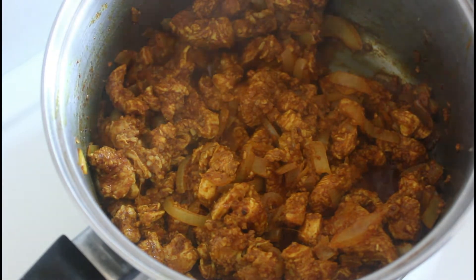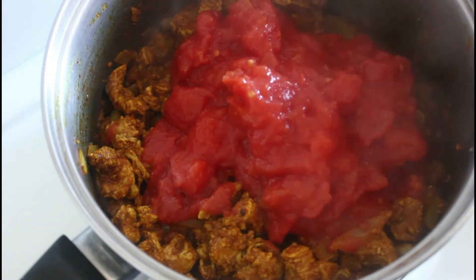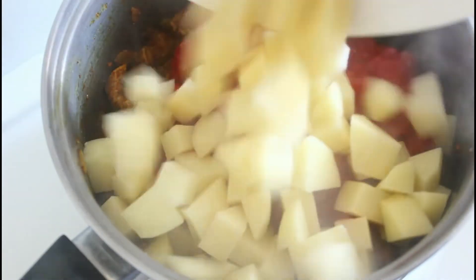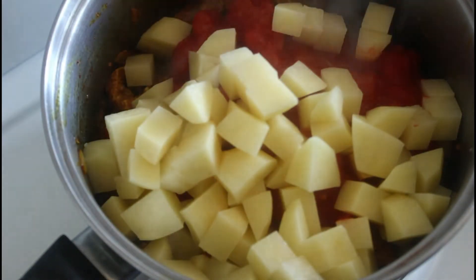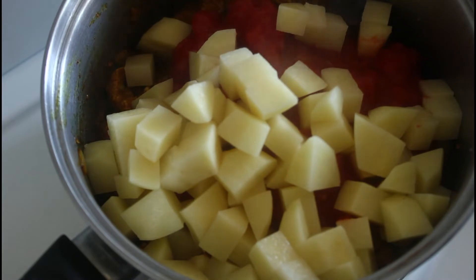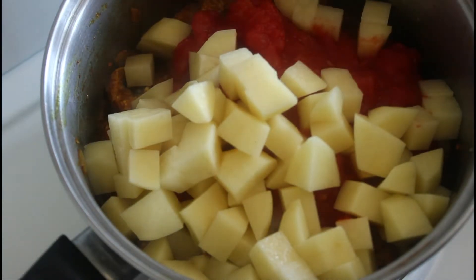It's time to add all our other ingredients. We've got one can of tomato, we've got two large potatoes chopped up into one centimeter cubes, and we've also got a can of lentils — I've just drained those.